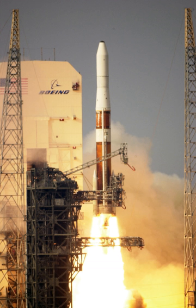The GEM 40 is a 40-inch diameter SRM used on Delta II beginning in 1990. The use of composite materials allowed for booster casings lighter than the steel casings of the Castor 4 SRMs they replaced. The first flight of a GEM 40 occurred in 1990 on a Delta II 7925. Delta II vehicles can use three, four, or nine GEM 40s.